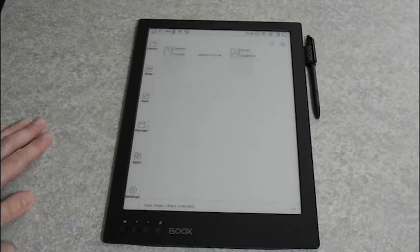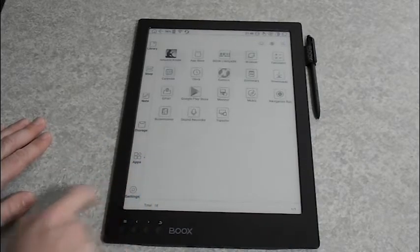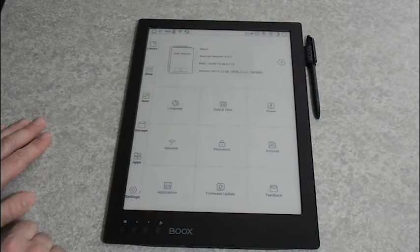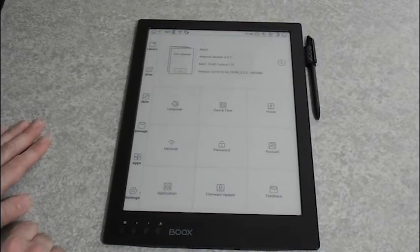Next is storage, which lets you access the internal storage for the device. Next is apps — all the apps that you have downloaded or sideloaded to your device. It has its own Play Store if you want to use it, but you can also sideload apps just fine. And finally there's settings, where you find all the usual tablet settings that you can change.